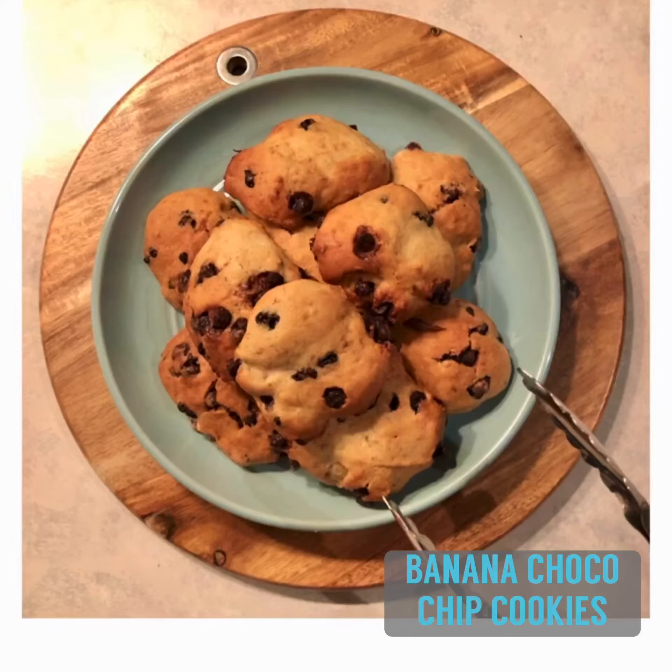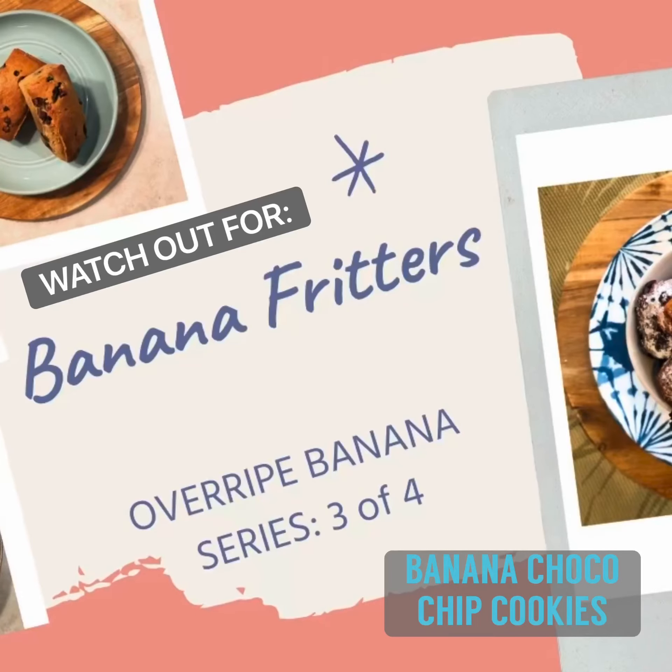Two bananas down, four to go. Watch out for our next episode — Banana Fritters.